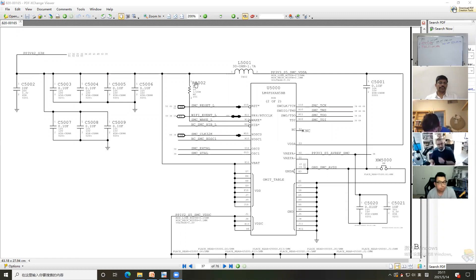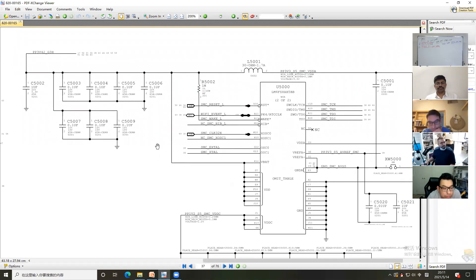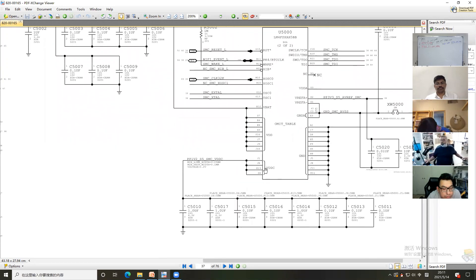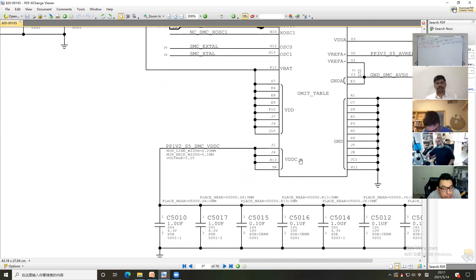UPP3.42 G3H, you can see, go to the VAT and the VDD, then go to the VDDA. So when the IC — this SMC — receives the voltage, it then produces the VDDC. This voltage is produced from the SMC.